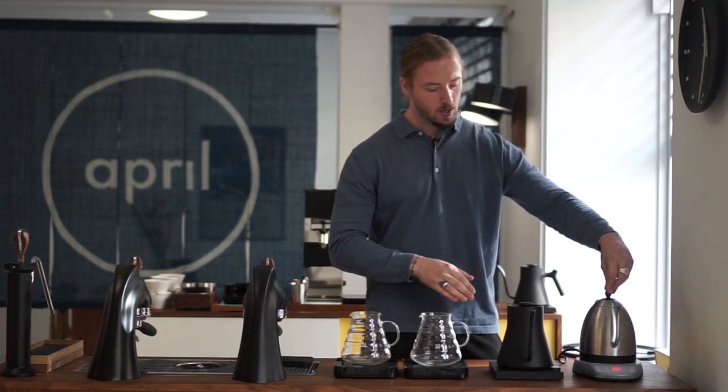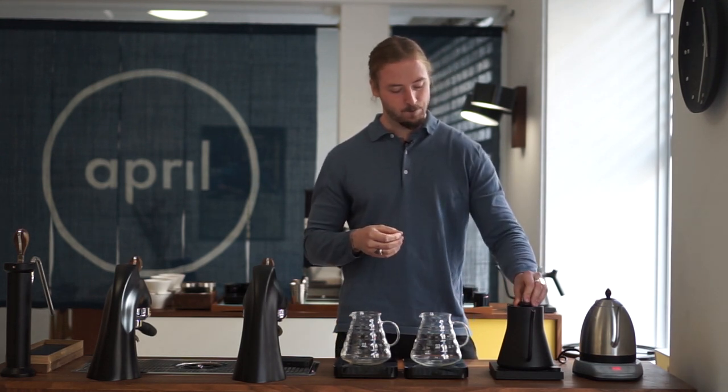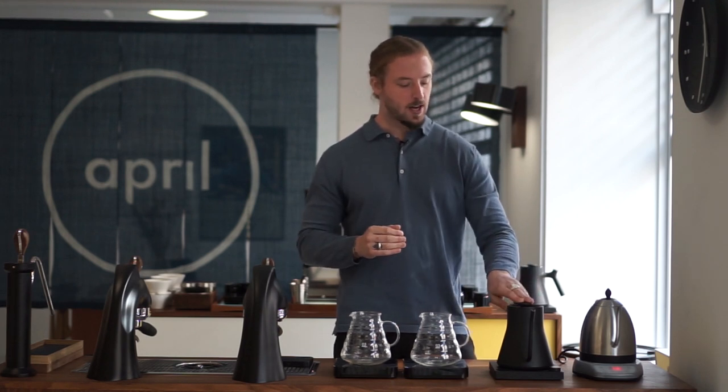When it comes to heating water, which is basically the main function of both, they're very similar. In my experience the Fellow kettle is a tiny bit faster, but just by a minor margin — so for me that doesn't make much of a difference. The real difference is in the pouring, and we can see that in a lot of different ways when it comes to these kettles.